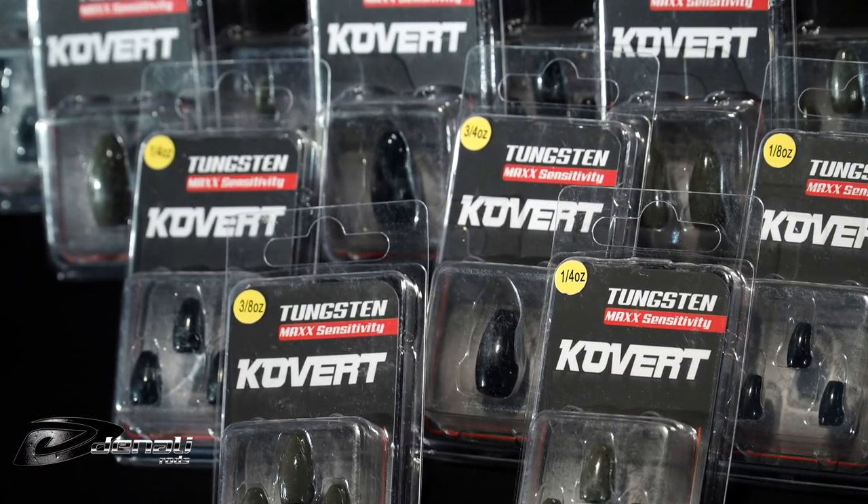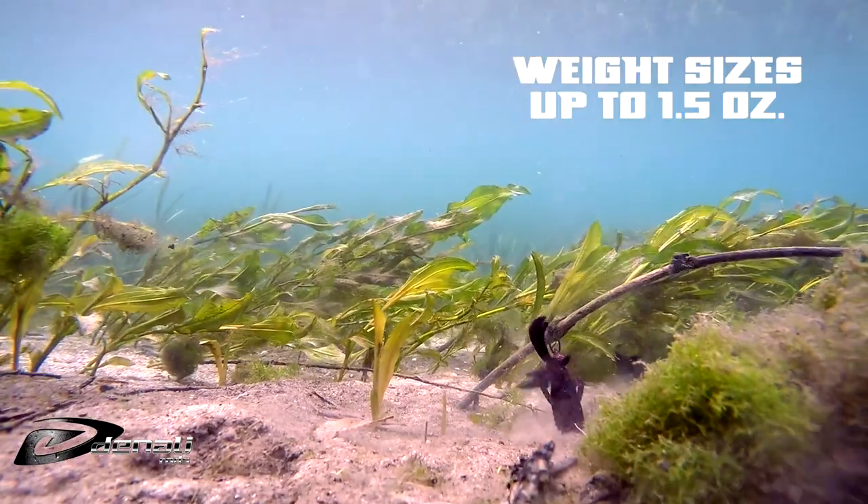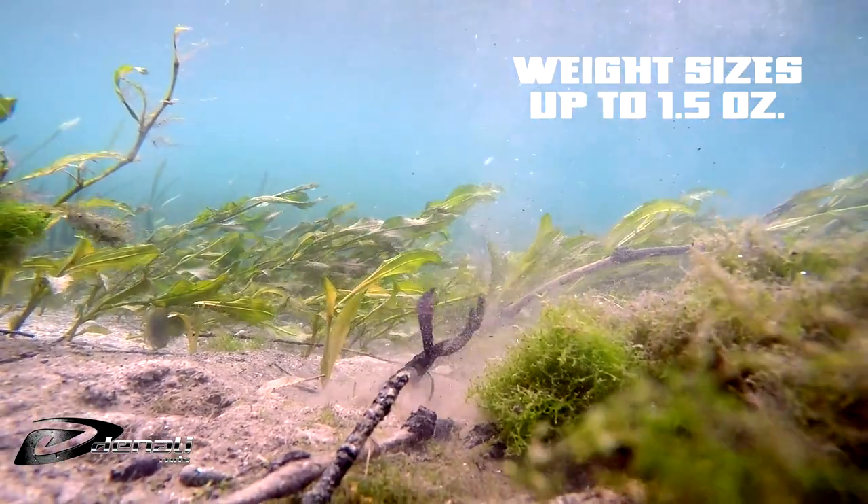No inserts are needed in these weights, as they are free of burrs and sharp edges to make sure your line is never damaged, whether you're using monofilament, fluorocarbon, or braid.